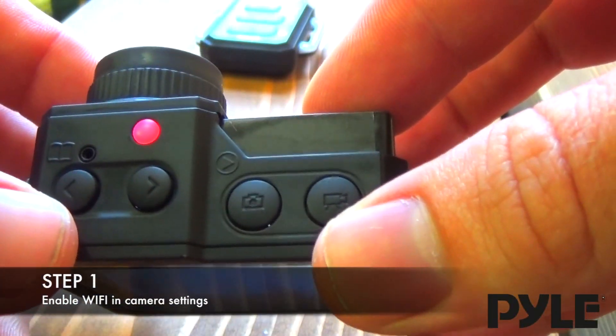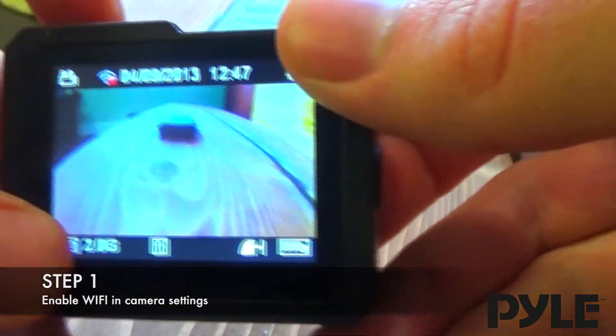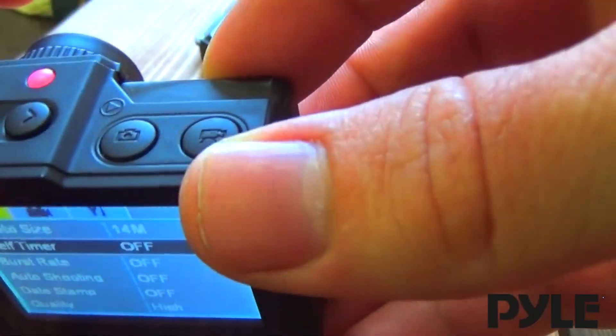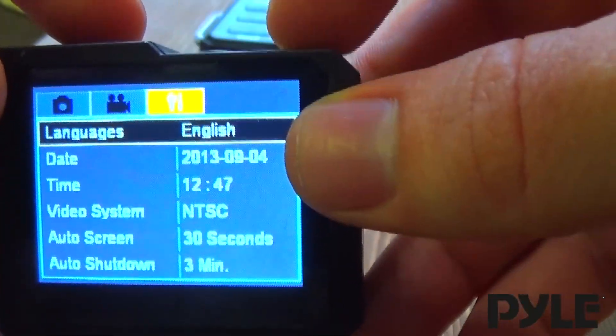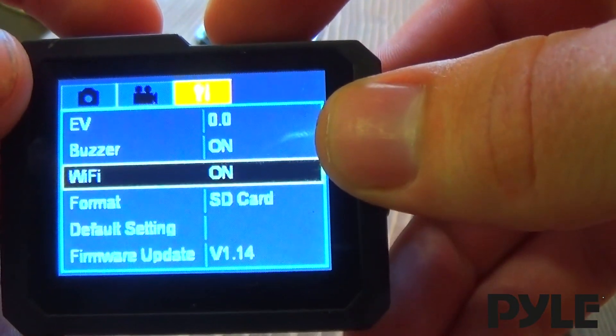Just hold down the left arrow here. You can see the little bookmark that shows it's the menu button, so press and hold that. We have to make sure that Wi-Fi is on, so press the right arrow to scroll through the menu to the setup, and then hit these two buttons to scroll through the menu until we get to Wi-Fi. Mine's turned on already.